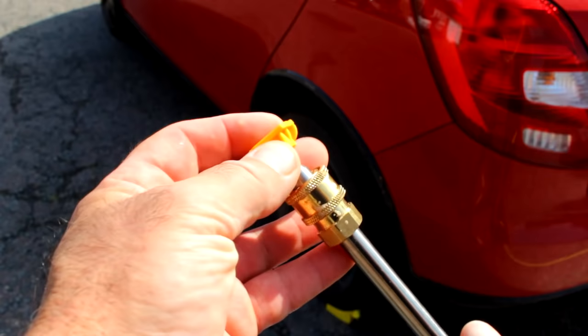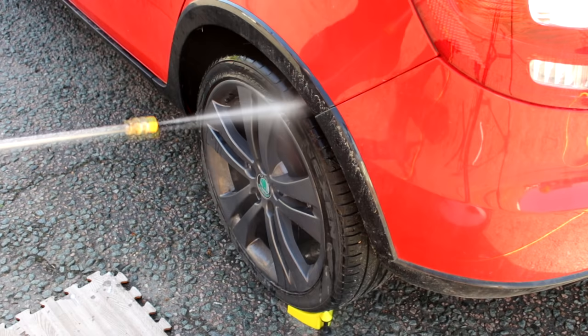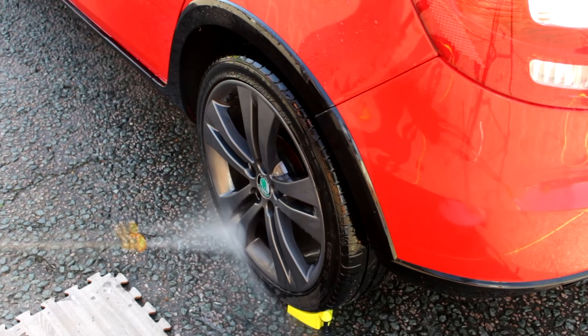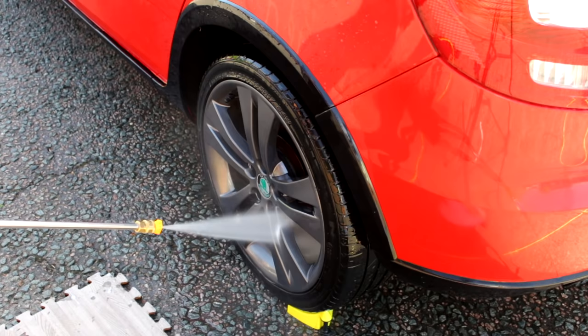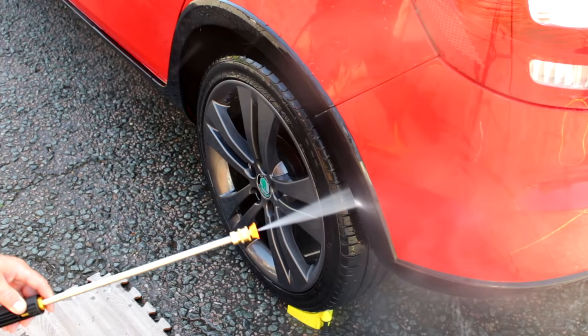When it comes to changing the attachments over it's just a simple affair of pulling that back and pushing the new one in. Check it's on, and before you pull the trigger point it away from the car. This one is the 15-degree nozzle — the most aggressive one we use in the car industry. You don't want to use the red one, that's for cutting up fruit or cheese. It's got a narrower spread of water, much more aggressive, but still perfectly safe.